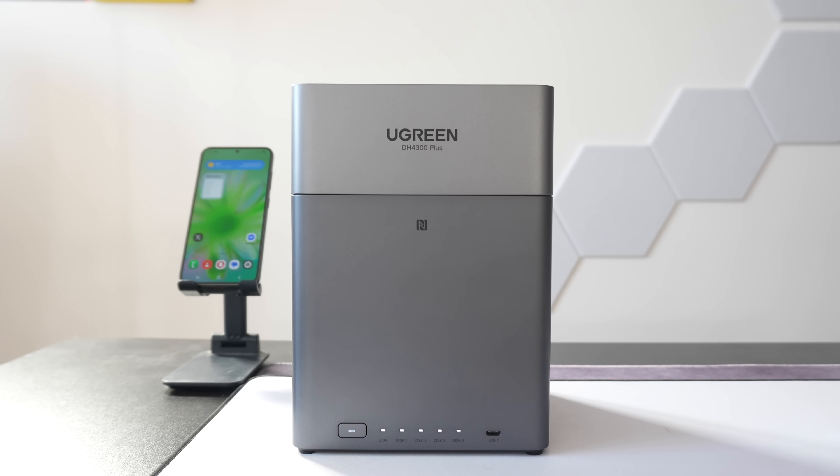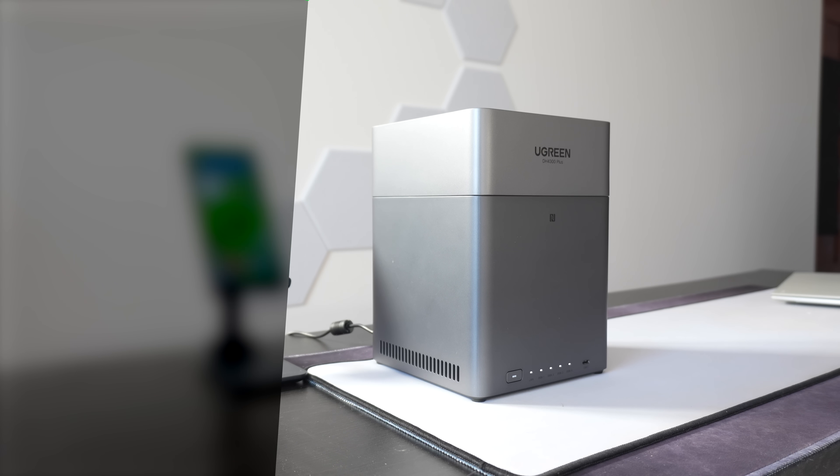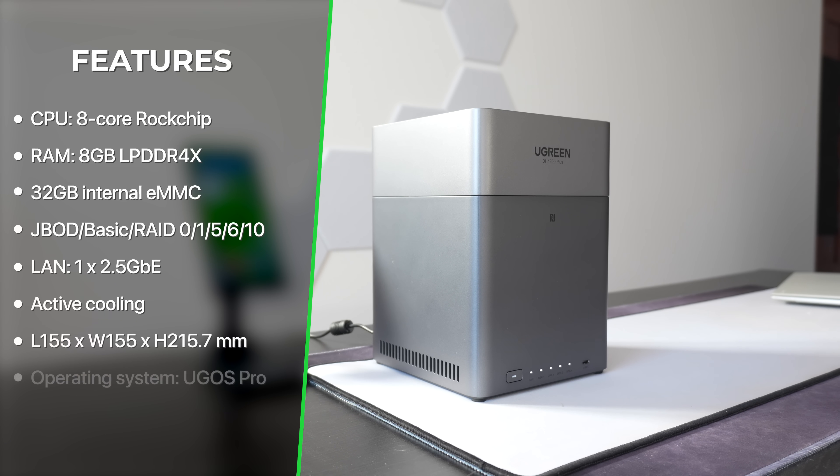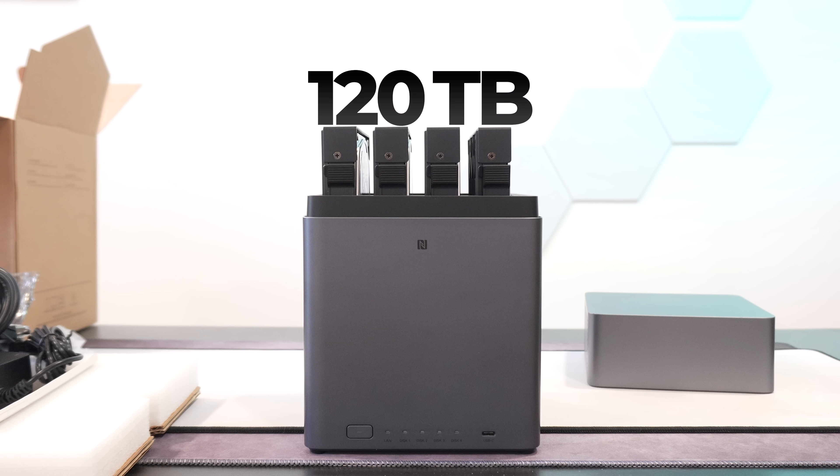The DH4300+ is a 4-bay NAS solution from Ugreen. When it comes to hardware, the value just skyrockets. You get a 2.4 GHz 8-core ARM CPU, 8 gigabytes of LPDDR4X RAM, and a GPU powerful enough to output 8K. Being a 4-bay NAS, you can get up to 120 terabytes of storage, meaning you kind of have a mini computer. For perspective, other competitors at around the same price will leave you with a quad-core CPU and just 2 gigabytes of RAM.